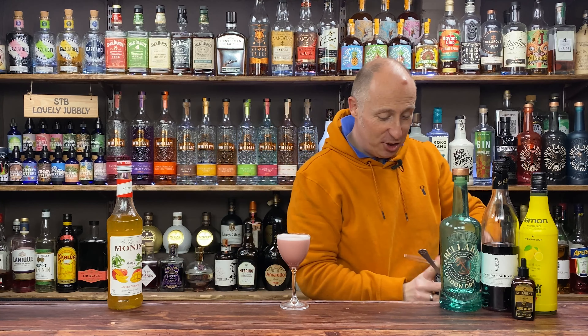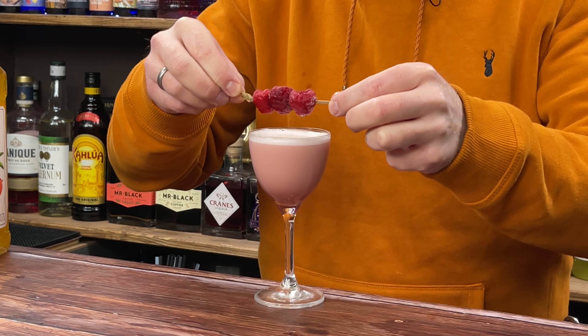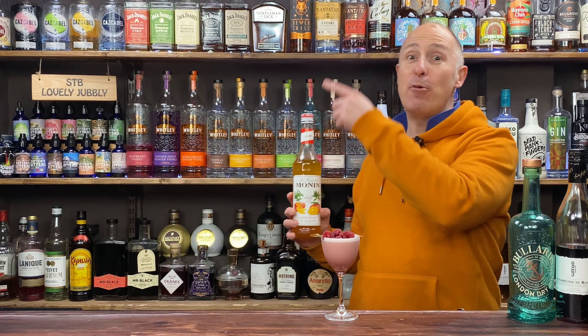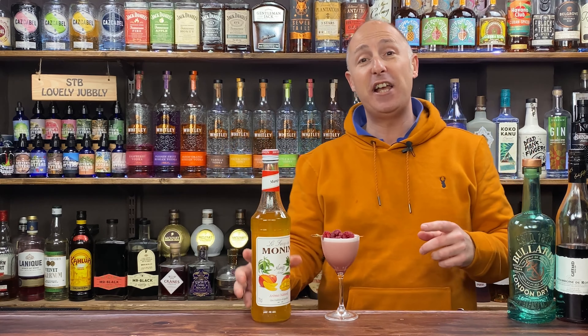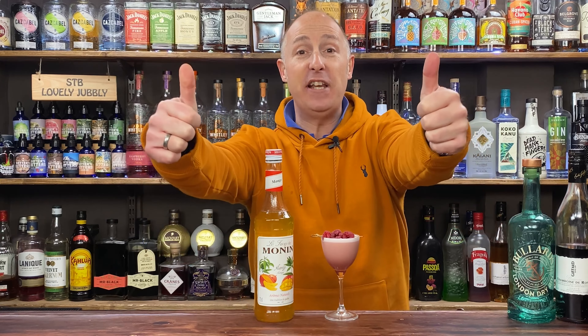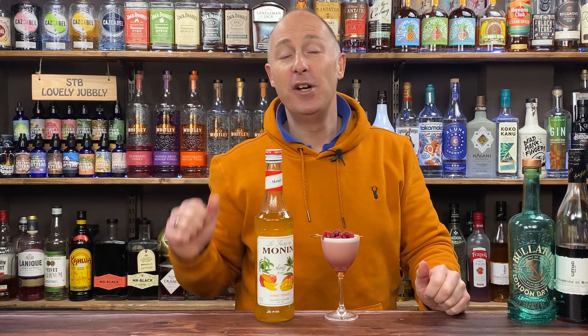Just to garnish — Blue Peter style, here's one I made earlier — a little raspberry kebab. Pop it up on screen right there will be even more cocktail inspiration for you to dive into, so go check out those videos. As always, if you like the video, big old thumbs up, and if you don't want to miss any of our future content, make sure you subscribe to the channel.